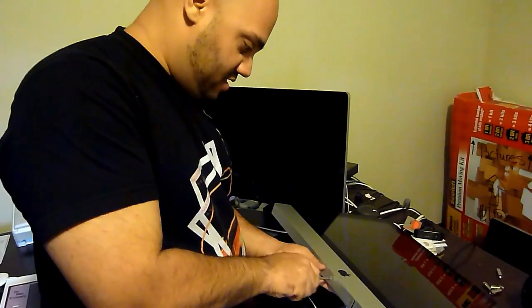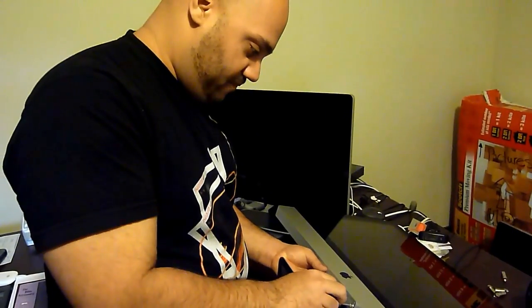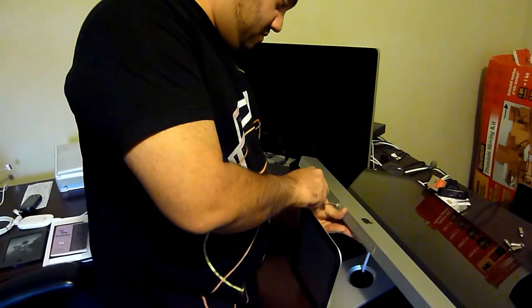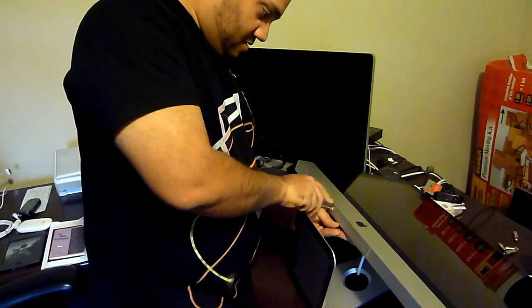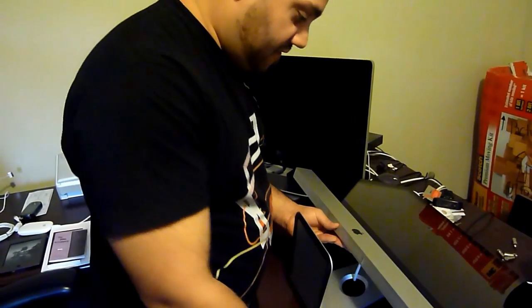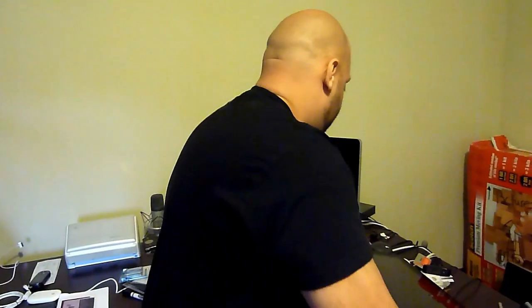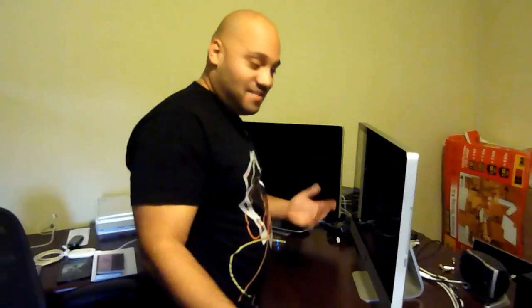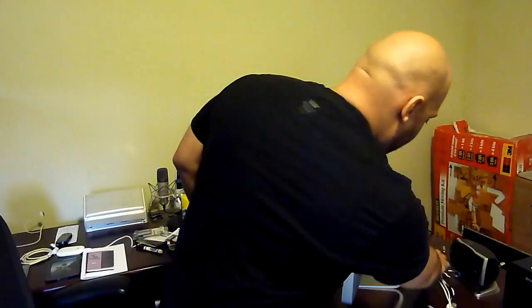Now we're just going to screw this grill back on to protect the RAM. So now it's screwed in, everything's fine, the old RAM's out, the new RAM is in. Again, just saved myself hundreds of dollars. They're also going to charge you tax on top of that — $600 plus tax if you're in a state where they charge tax. Who wants to pay all that? Especially when it just takes a few minutes to avoid it.